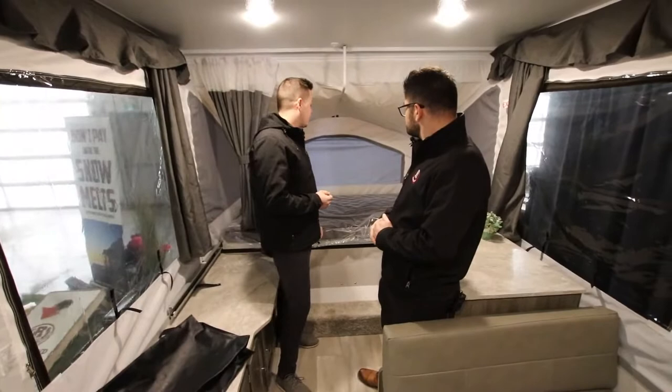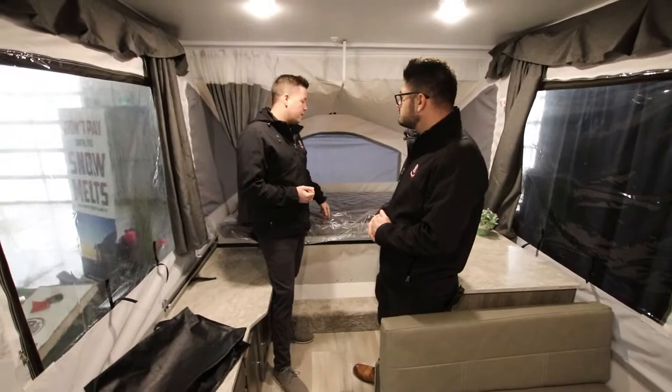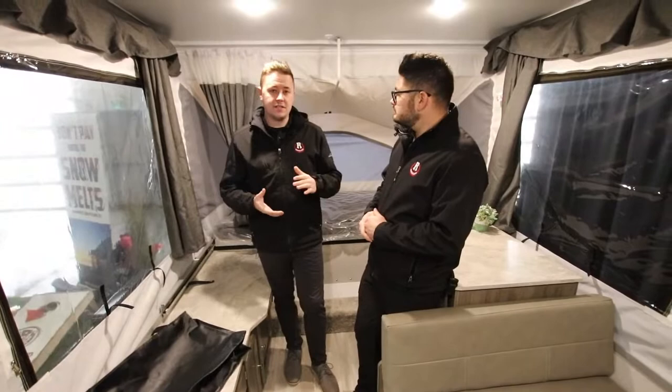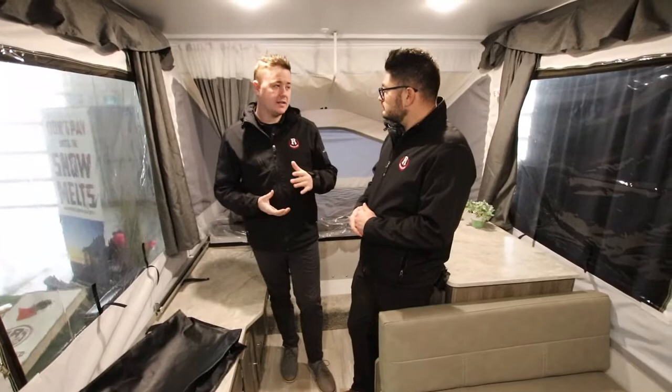A really great feature that Rockwood does with all their tent trailers is that they provide you with a heated mattress. One of the biggest concerns people have before purchasing a tent trailer is will I stay warm — and you will absolutely stay warm in here. Just with that heated mattress it's going to provide you with a ton of heat.